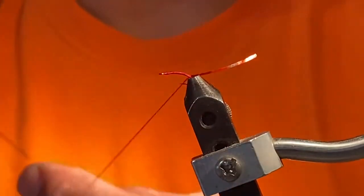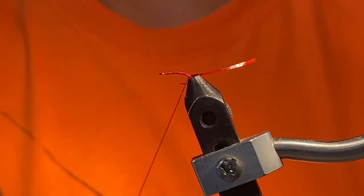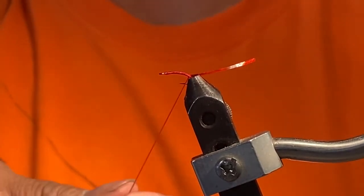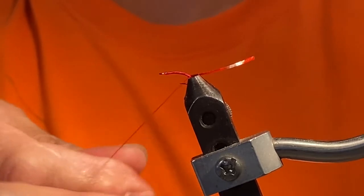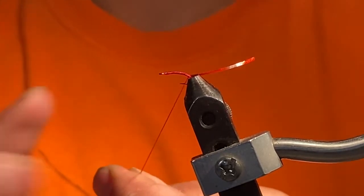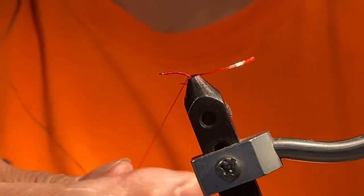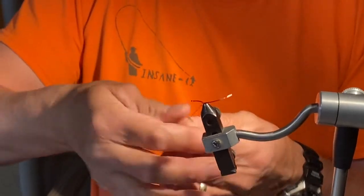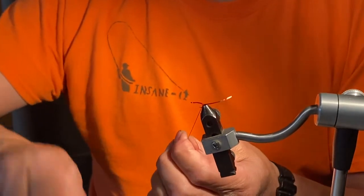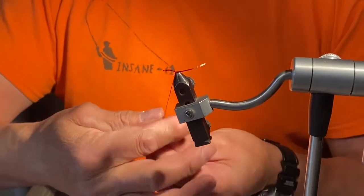Once I've got the tag end in, I'm not going to mess with that because I'll show you later what we do with it. The key to the red annelid: I like to use hackle pliers, though some of my buddies can do it just using their fingers — they twist the flex floss into a little mini rope. If your fingers are tacky it's pretty easy. Notice I'm just twirling, twirling, twirling. If you can't get that tight rope with your fingers, you can put hackle pliers on and spin it.